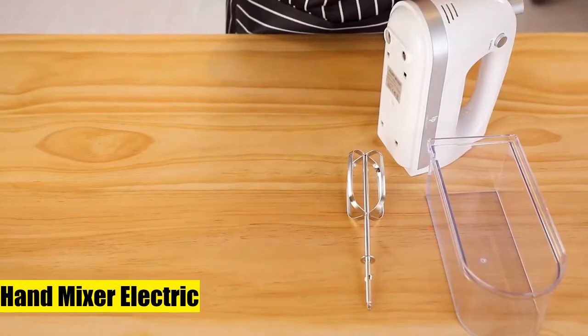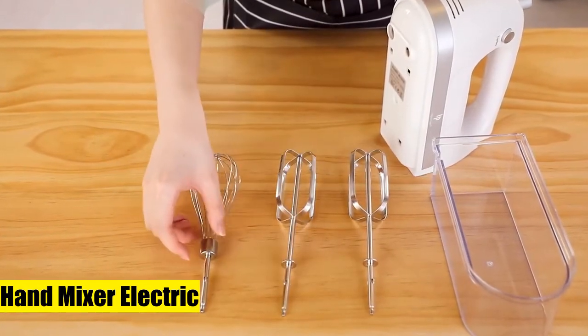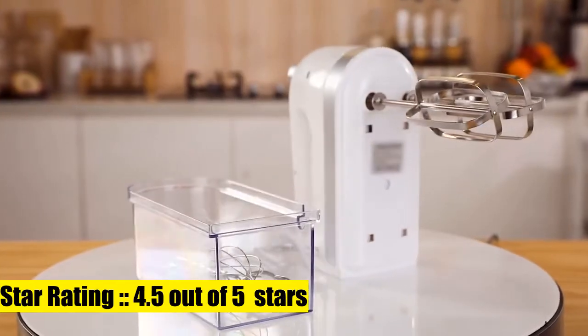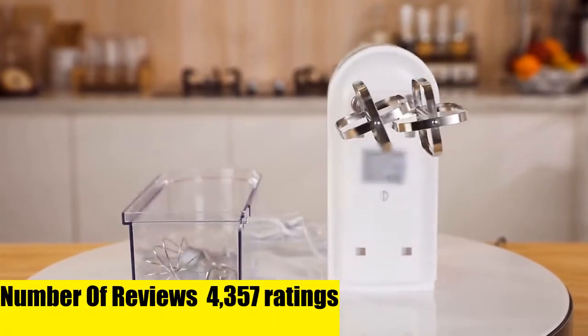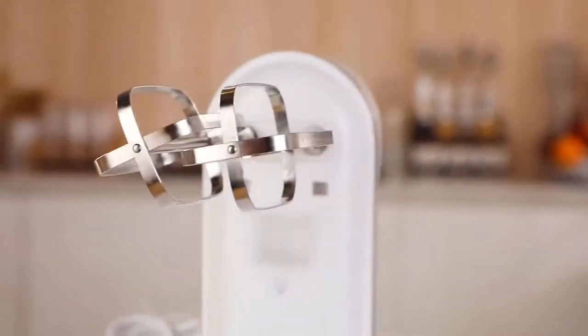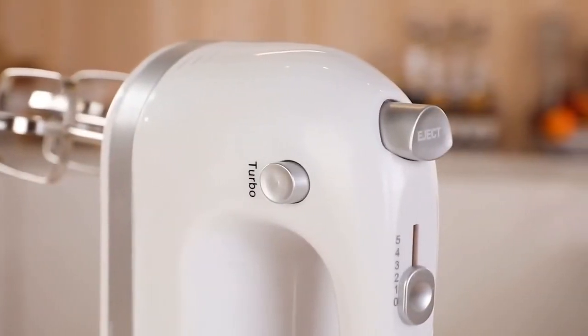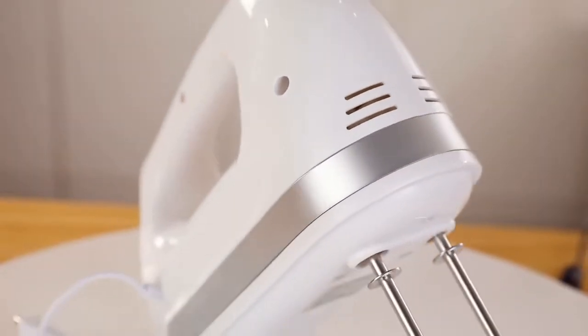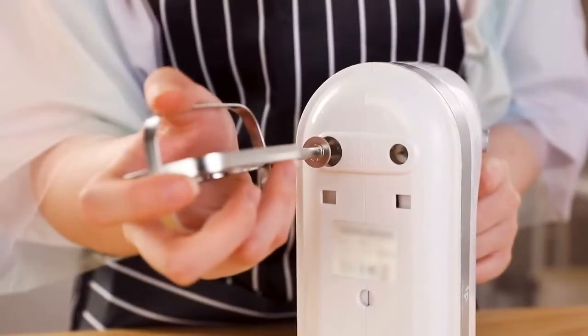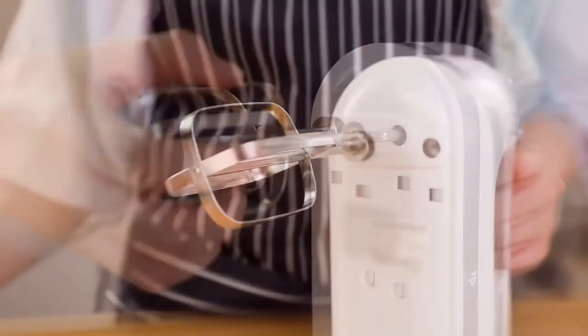Four-hundred watt ultra power kitchen mixer meets all your mixing needs, using three-dimensional blowing to improve mixing efficiency and reduce blowing time. Just touch a button to adjust five speeds — starting at a slow speed will effectively prevent splashing of ingredients. The newly upgraded all pure copper motor has an ultra high power of 400 watts, which effectively improves stirring speed and solves many kitchen tasks such as whipping cream and mixing eggs.